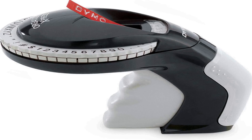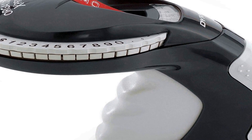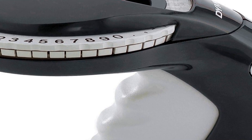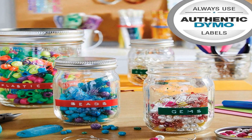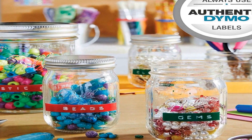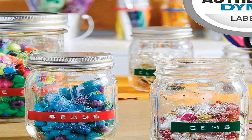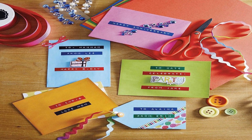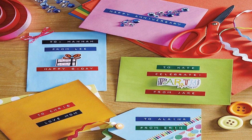Number four on the list is the Dymo embossing label maker with three Dymo label tapes — a versatile and user-friendly tool designed to meet your labeling needs for various purposes. This labeling kit includes the Organizer Express Pro label maker, making it ideal for home, DIY, and crafting projects. The label maker's ergonomic design ensures comfortable use, allowing you to create professional-looking embossed labels effortlessly. The kit comes with three Dymo label tapes, giving you options for different labeling projects.